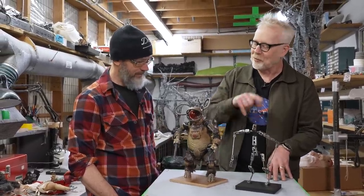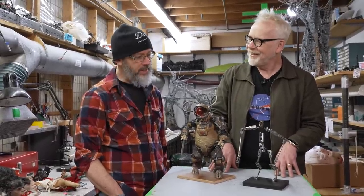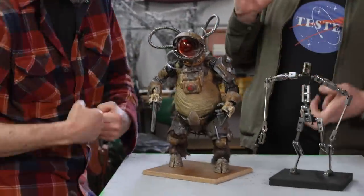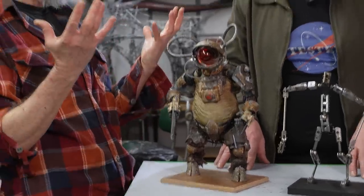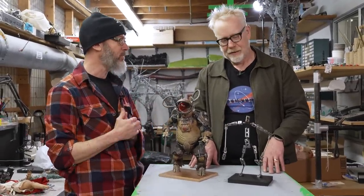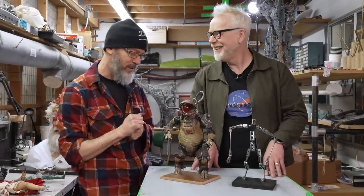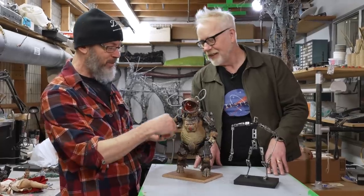Was there a particular part about animating him that gave you trouble or surprised you on set? His biggest weakness is his torso — he's so fat and has so much material that you just can't really get him to bend over properly the way I saw it in my head. But you just worked around it. He bent over fine for the shot, came right into the lens and did what he needed to do, but yeah, that was a bit of a pain. Everything else was really fun.